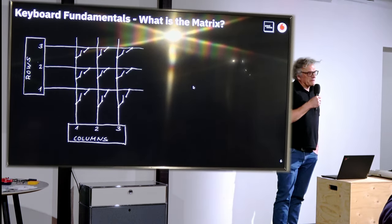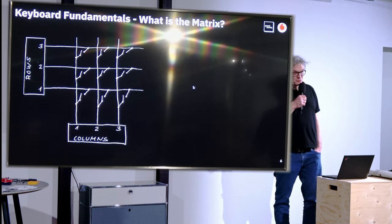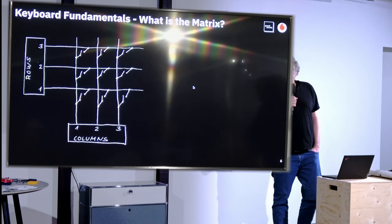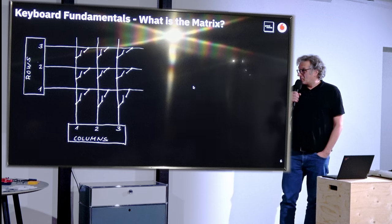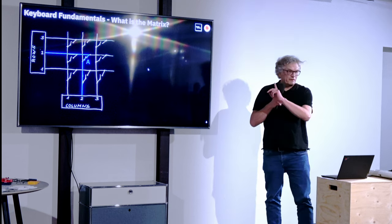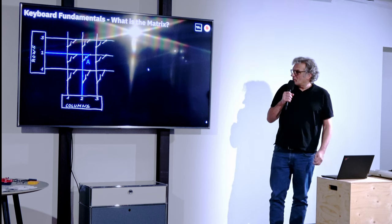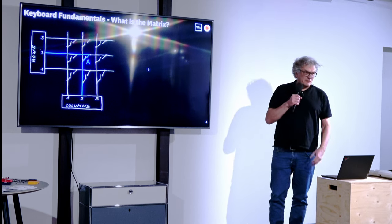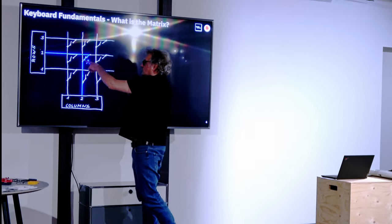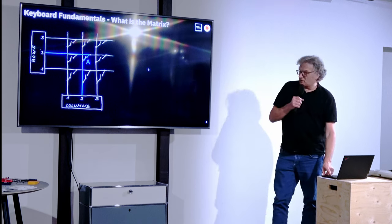Coming to the keyboard fundamentals: I already mentioned we have 122 keys, and you don't want to spend 122 GPIO ports to control these keys, so everybody uses the matrix. The idea of the matrix is that you scan all the columns one after another and observe on the rows where you get feedback whenever a key is closed. For instance, you power column 2, you have key A closed, and it will show up in row 2. Easy as that.